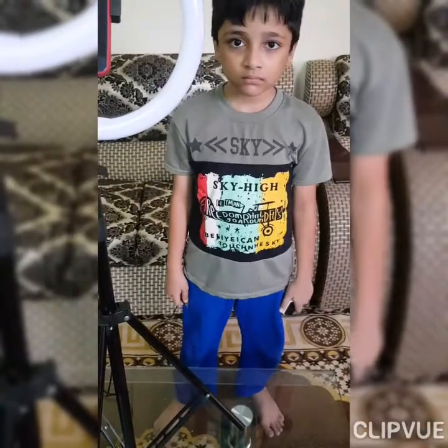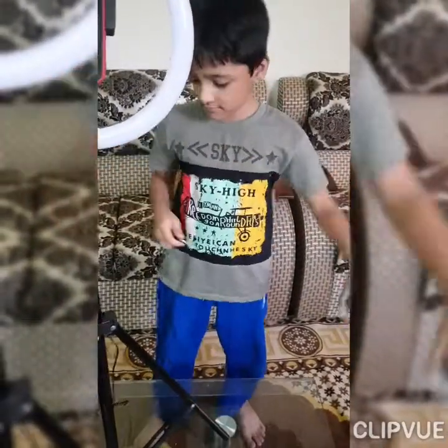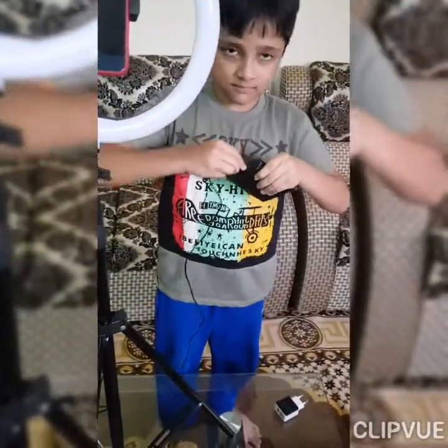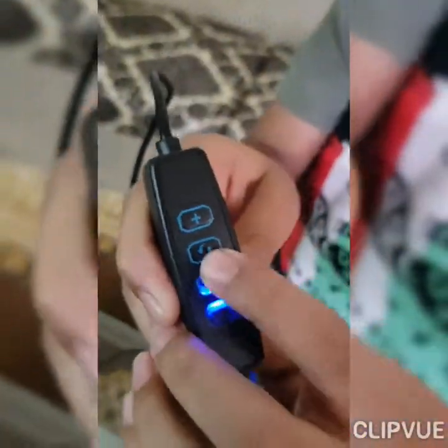This is a pole holder. Now it's ready for making videos. You can use a charger or power bank.